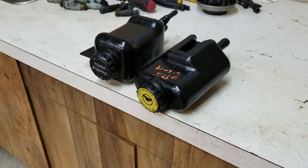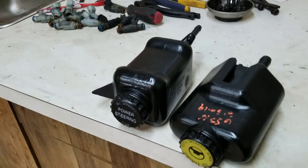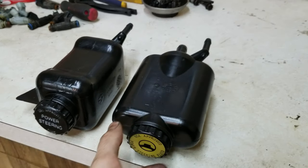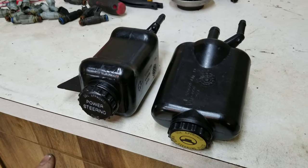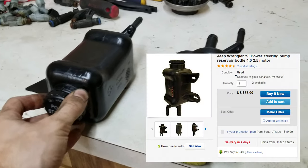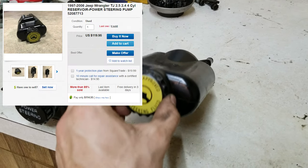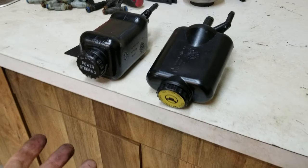These are pretty handy little jugs up until one of them breaks. When they break, as I said, they're really hard to find — and because they're hard to find, people are asking ridiculous prices on eBay. This one you can find for about $65 to $75, and this one you'd be lucky to find under a hundred dollars.